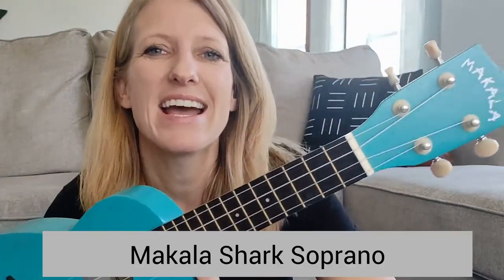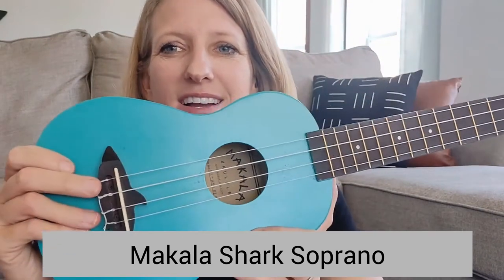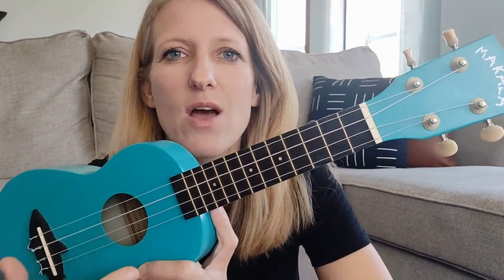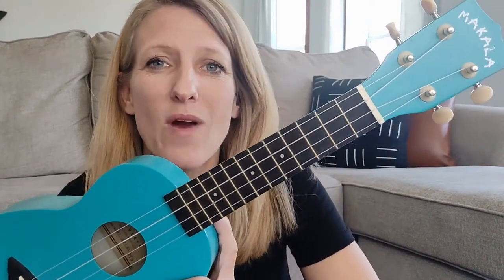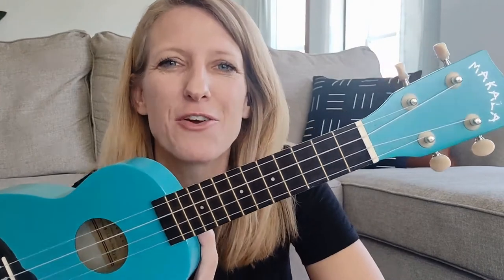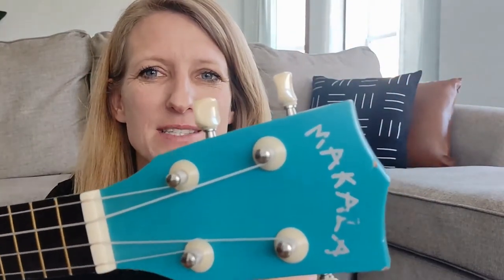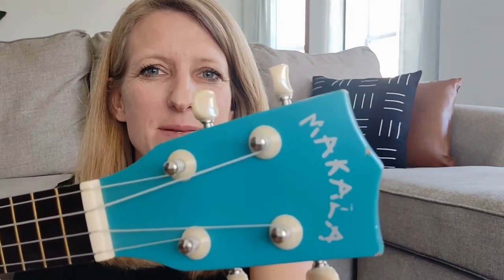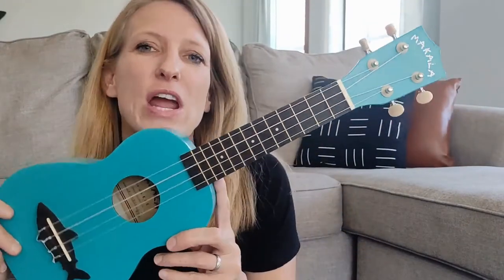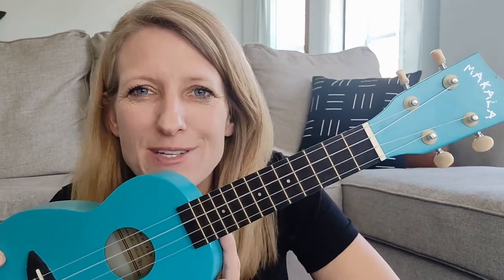For the first ukulele, my son is nine now and he has had this for three years. This is the Makala Shark Soprano Ukulele. It also comes in a dolphin version as well as a regular version with no shark or dolphin, and it comes in a variety of different colors. This ukulele has been very well used and very well loved — it does have some paint chips and some dents.